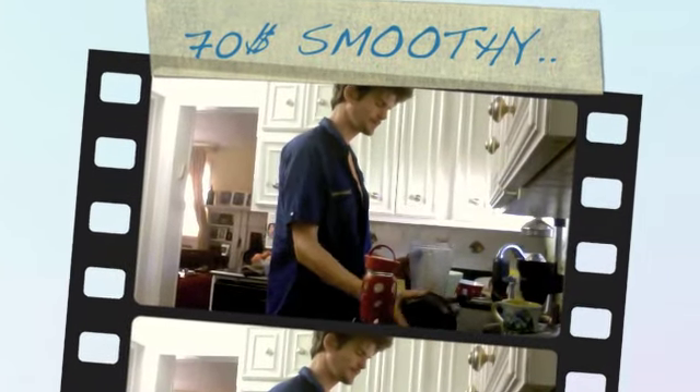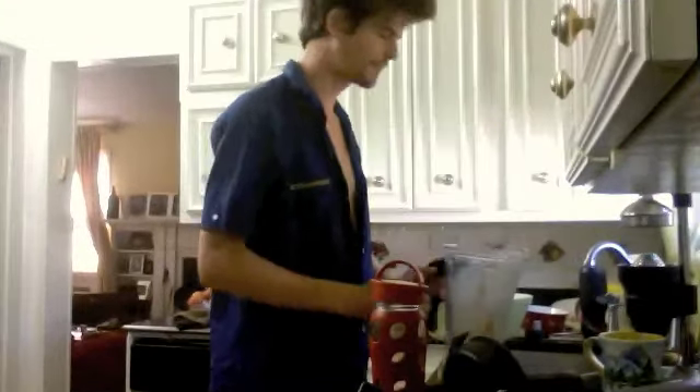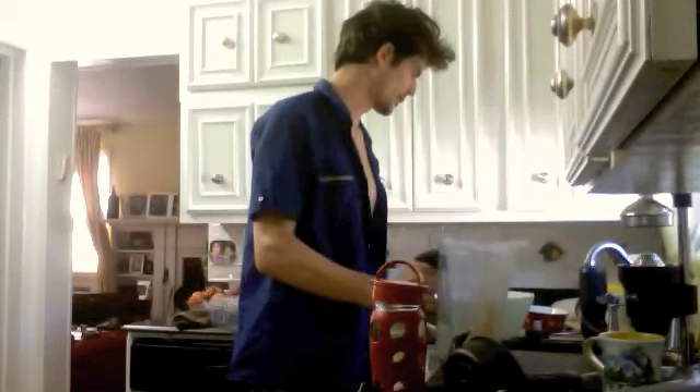Quick recipe today. I don't even clean the blender. I've got to go, I've got to rock and roll.